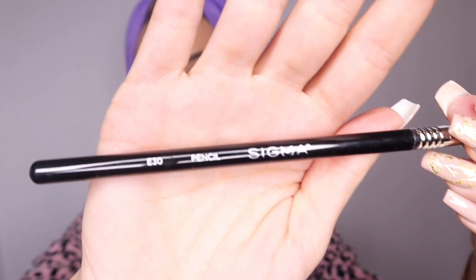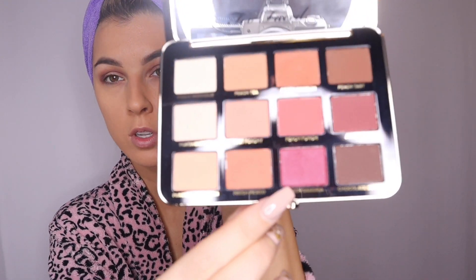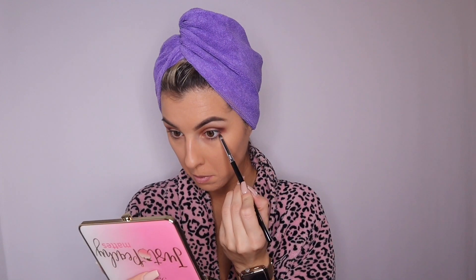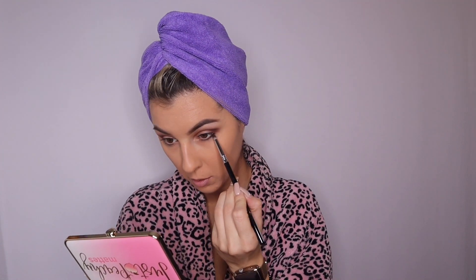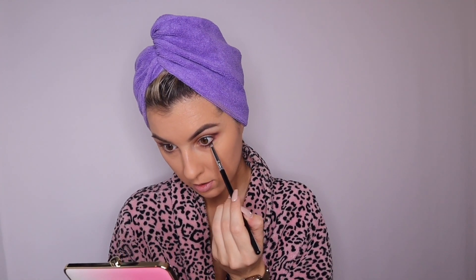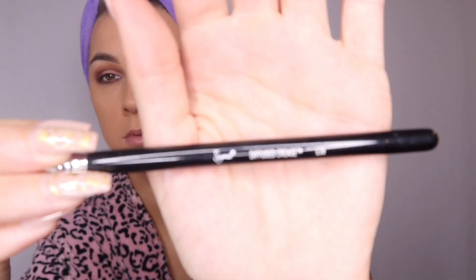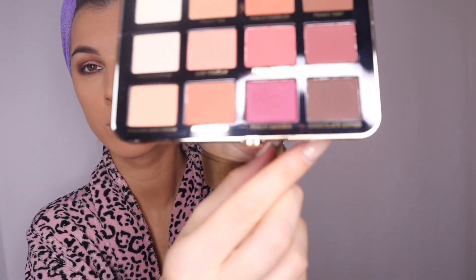Now we're going to get started with the E30 pencil brush by Sigma, taking that Peach Sangria color we just used in our crease and starting on the bottom of our eye, blending that beautiful color in. I don't use every eyeshadow on the bottom of my eye — just when I get to the darker color — as I start blending it in so it truly gets that smoky effect.